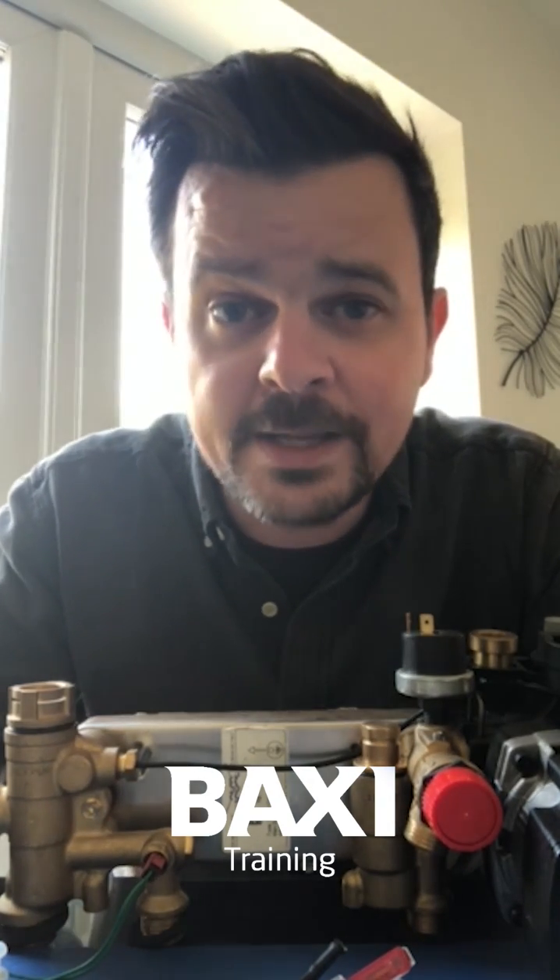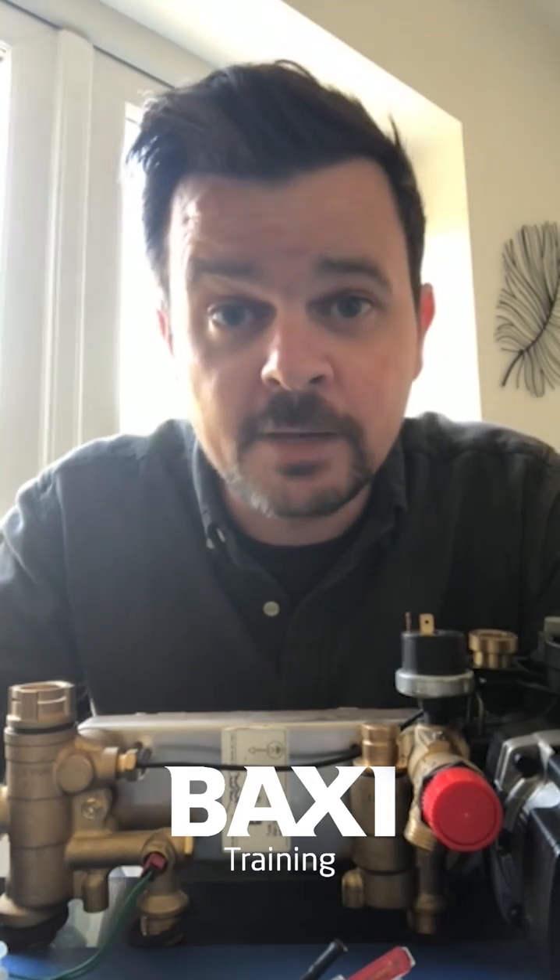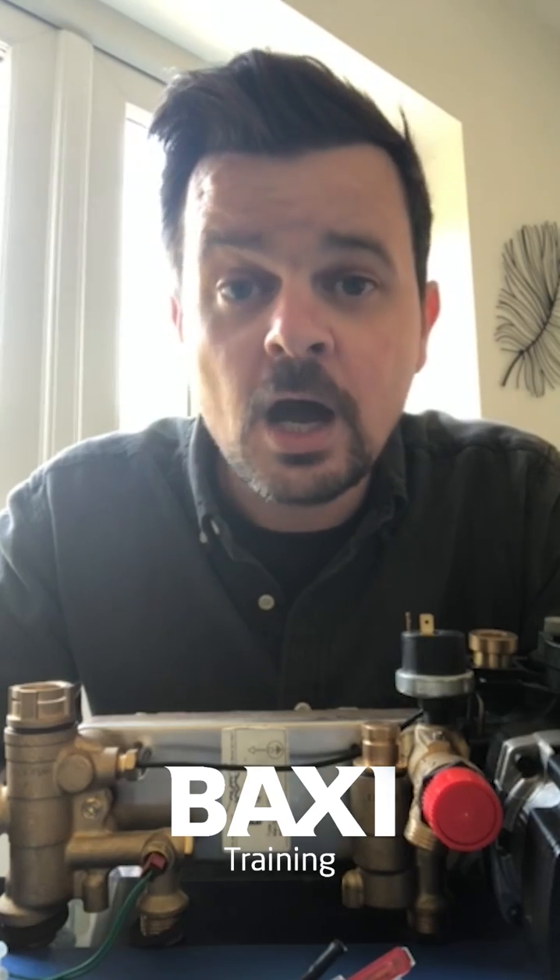Go back to your boiler and put it into chimney sweep mode, and that'll stay in engineer mode or chimney sweep mode for about 20 minutes before it actually knocks itself out. That gives you plenty of time to get your flue gas readings at maximum and minimum, even if you need to tweak the gas valve as well. So Sean, I hope that's answered your question — a little tip for you though.